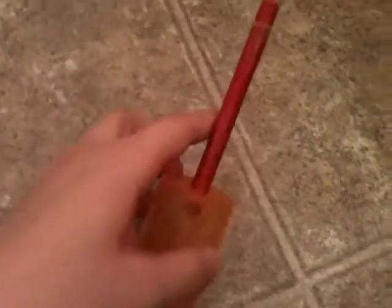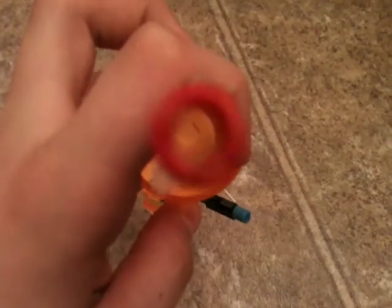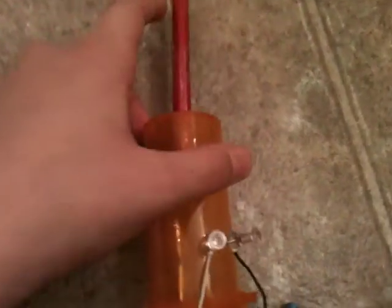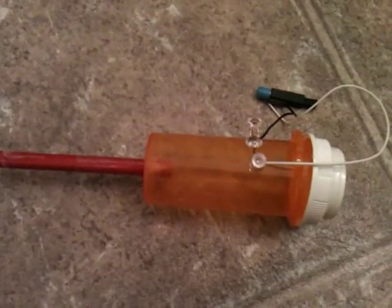You can put stuff in it like apples - not bananas because they're too soft, and not rocks because that won't work. Just cut a slice of apple in half and shove it in, then put it all the way down and you can shoot it. And it'll shoot! So yeah, that's how to make a mini potato gun, guys. Subscribe - peace.